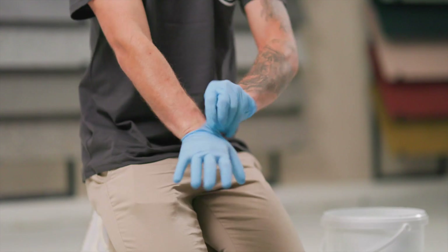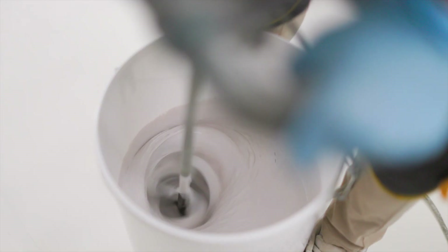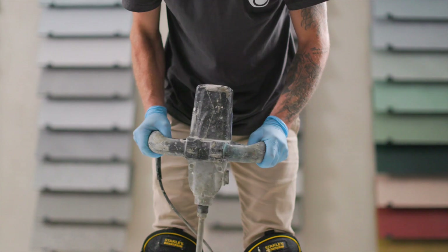Once opened and you have the correct PPE on, use a drill and paddle appropriate to the size of the mixing vessel.